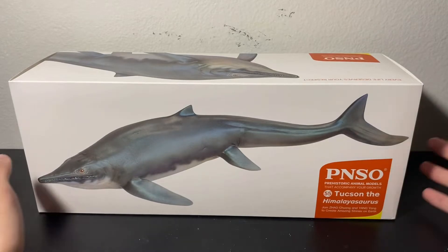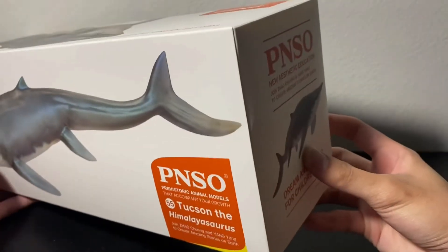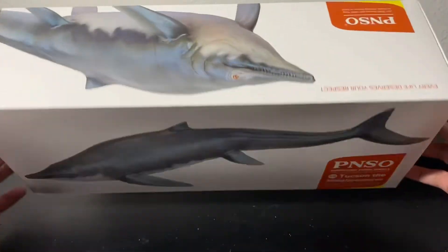Let's quickly go over the box first before we take a look at the model. As you can see, there's nothing new. Hopefully in the future PNSO can do something new with these boxes.